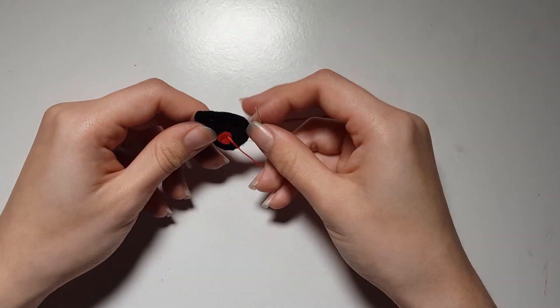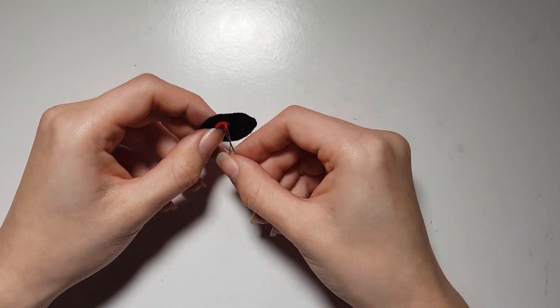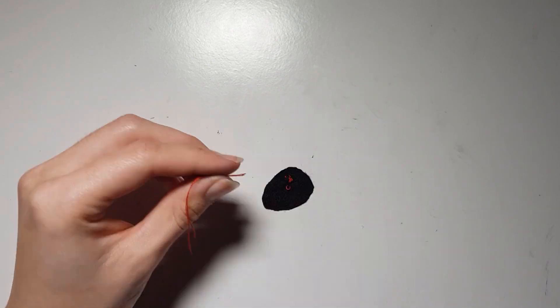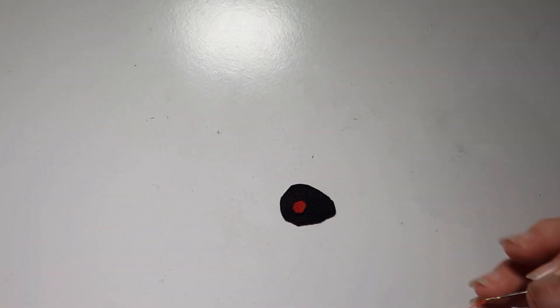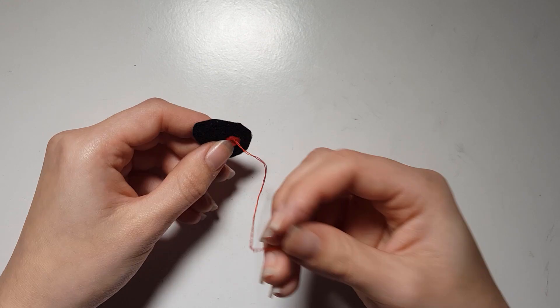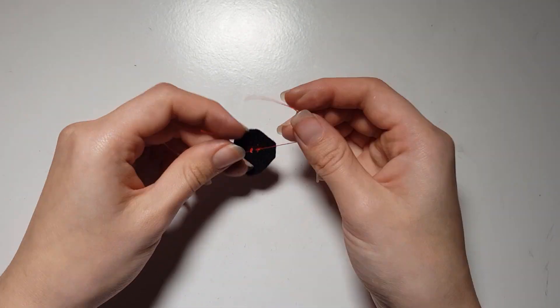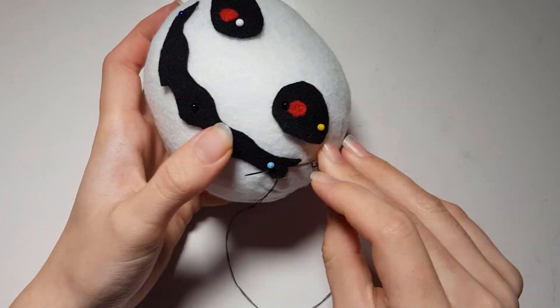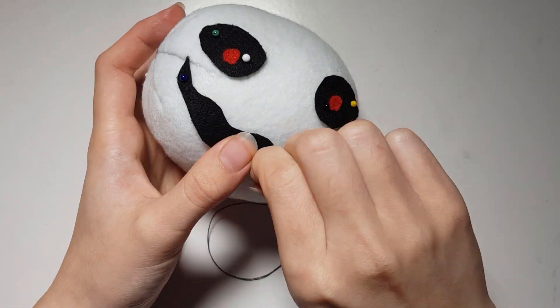Now we can move on to the face details. Take the two red pupils and place them on the black eye back so that they are centred, leaning more to the larger side, and sew them on with matching thread.